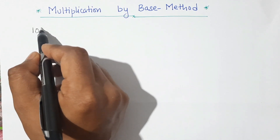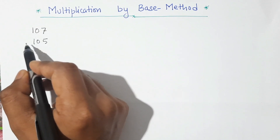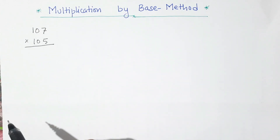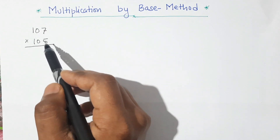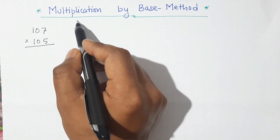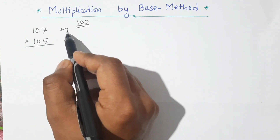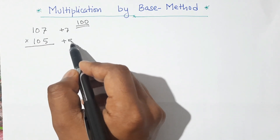Let us take first number 107 and second number 105. Now we are multiplying these numbers by using the base method. So first we will check what is our base here. We can see that both numbers 107 and 105 are nearer to 100, so 100 is our base. This number 107 is 7 more than 100, that is plus 7, and 105 is 5 more than 100.